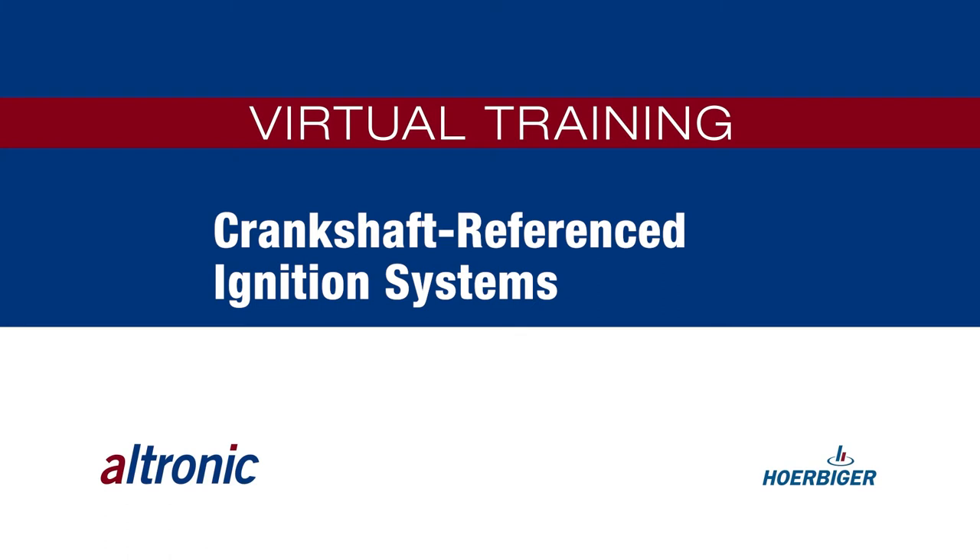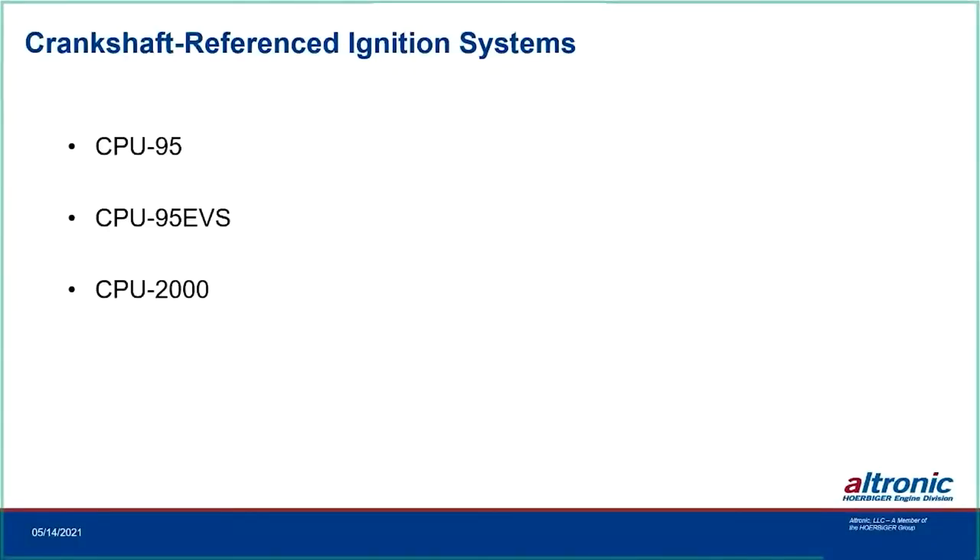Today we're going to be talking about the Ultronic Crankshaft Reference Ignition Systems. We've been doing those for almost 30 years and it's been a real innovation in the industry — getting very accurate timing, eliminating the magneto drives, so you can do very accurate timing on the ignition from cylinder to cylinder and cycle to cycle. It is the best system out there because it is referenced directly to the crankshaft. What we'll be talking about today is the CPU-95, the CPU-95 EVS or Enhanced VeriSpark, and the CPU-2000 — an overview of those three systems as well as how we crankshaft reference ignitions.